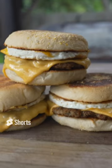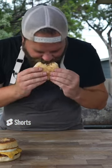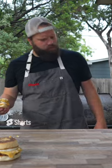Chud McMuffin Mountain. What more in life do you need than that, folks? Alright y'all, and that is it. That's how to make some Chud McMuffins.